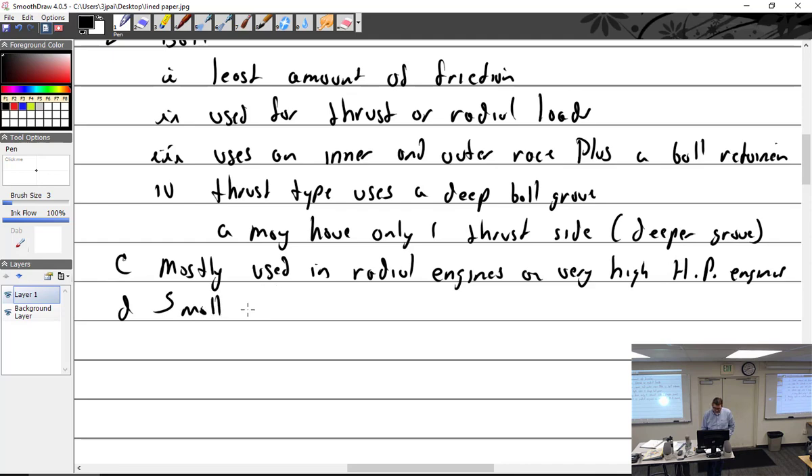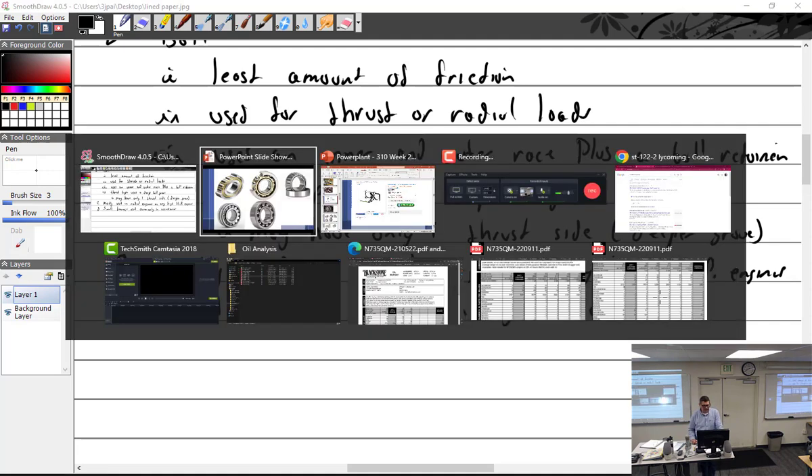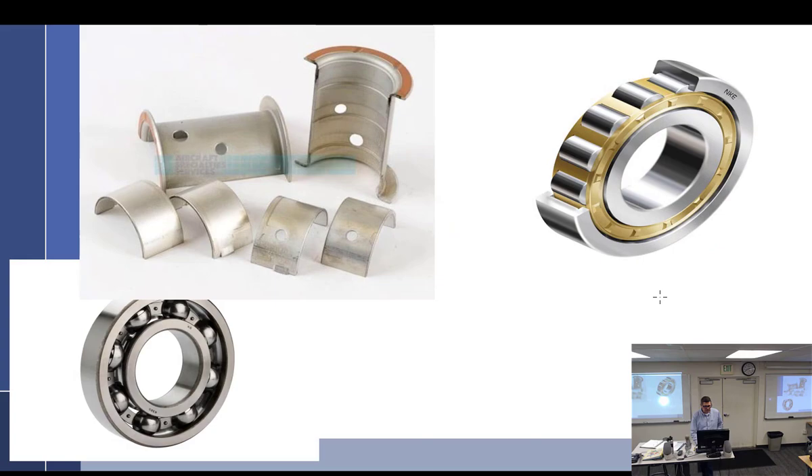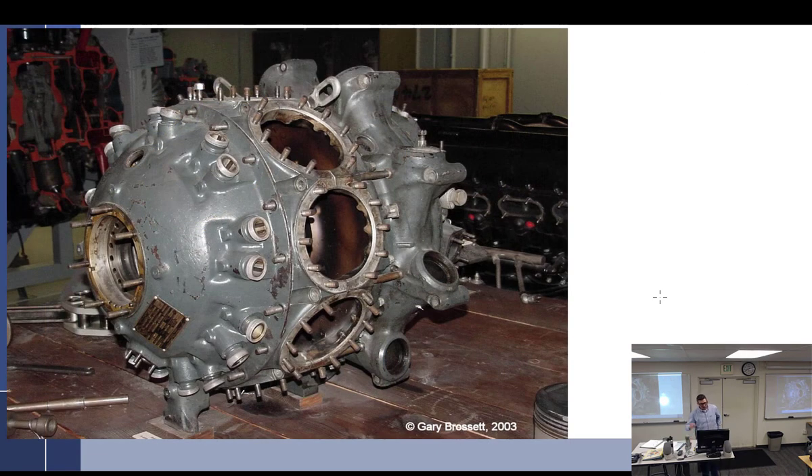Small ball bearings are used commonly in accessories — generators, alternators, magnetos, that kind of thing. Radial engines are definitely going to be using anti-friction bearings. An engine like a radial would most likely have three of them.